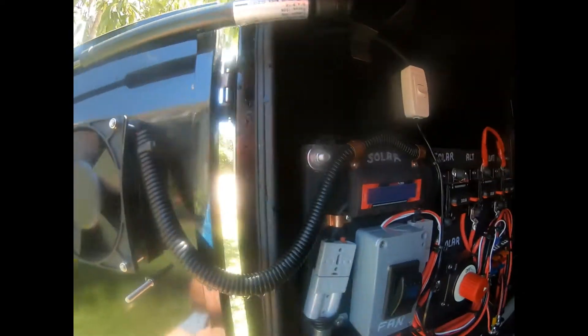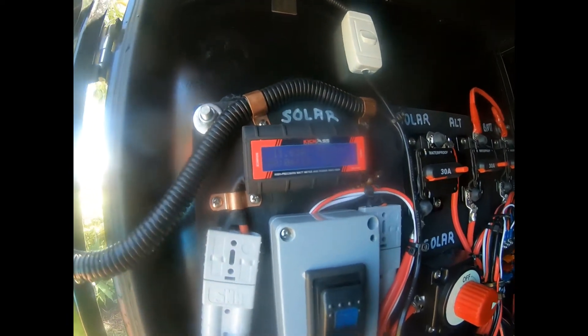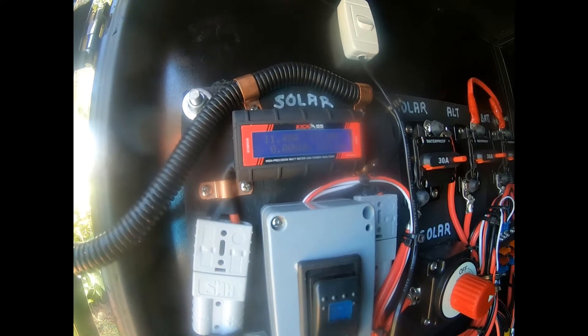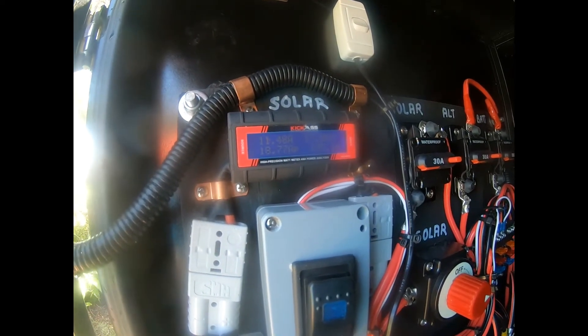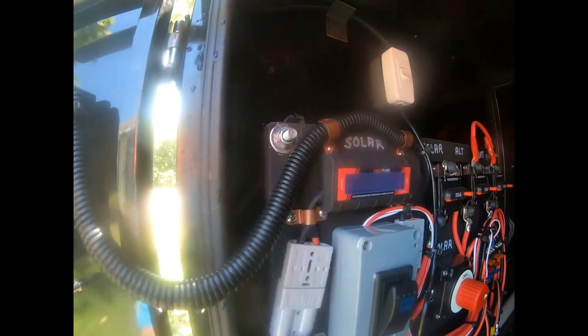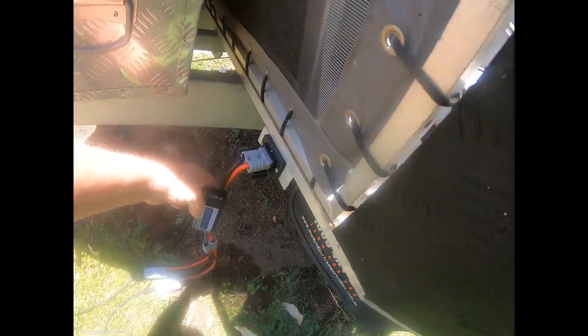I can read circuits, so yeah. There are clouds coming over occasionally — 11.5 amps going in now, 17 volts. I'll just go to the watt meter on the outside and see if it corresponds.